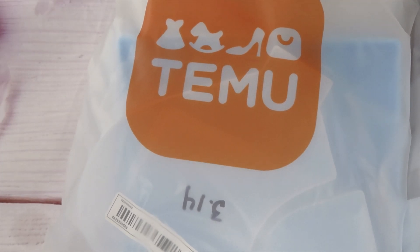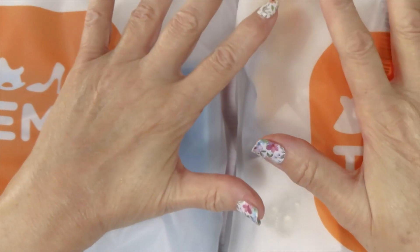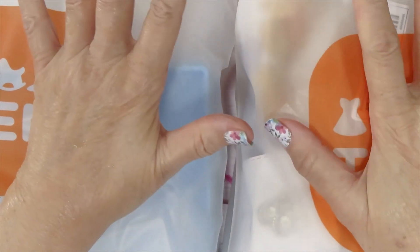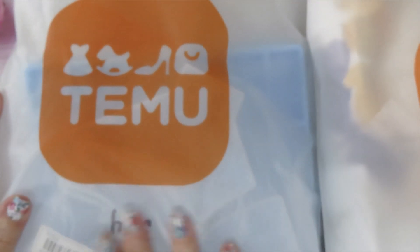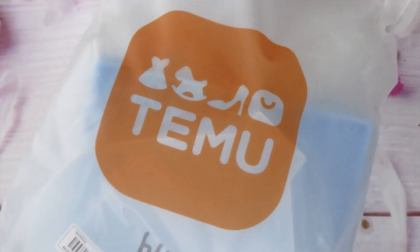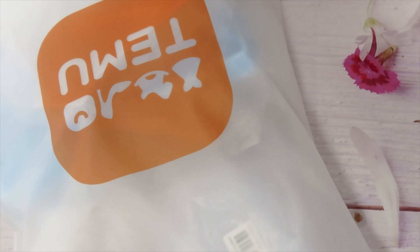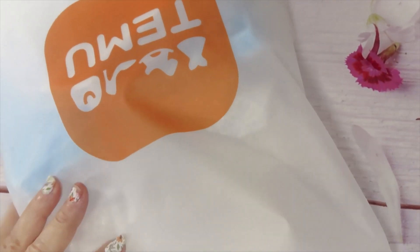Good morning, welcome to Mickey and my crowd. This is Hila, your host. Today I have two orders from Temu. I put them in this bag — I took the original bags out because they were so dirty. I wanted to include the prices on them, so we're going to start with the first order. They're mostly silicone items. Let's get started!